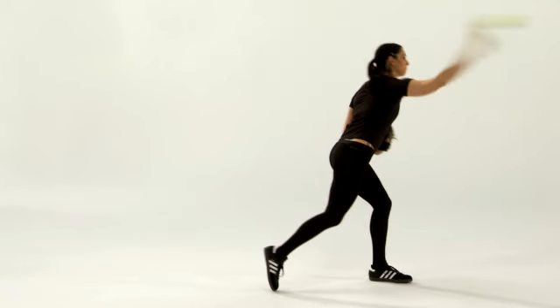Once we swim the glove out towards the target and bring it back, the rotational phase of the throw happens and the elbow begins to lead the hand.